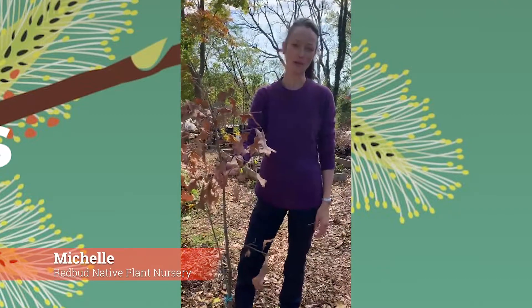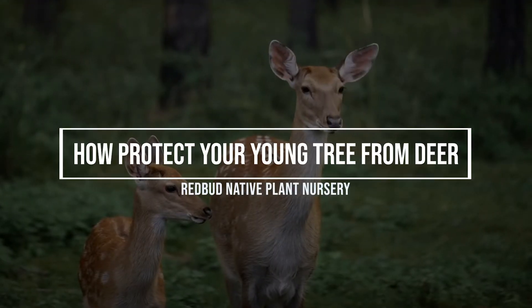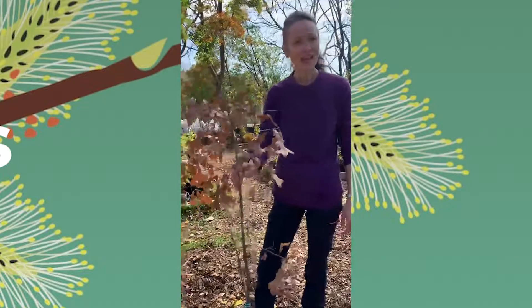Hi everybody, this is Michelle from Redbud with a tip on how to protect your newly planted tree from deer browse. Planting a native tree is one of the most important ecological contributions you can make in your space. If you live in deer country, you need a plan to ensure its survival.